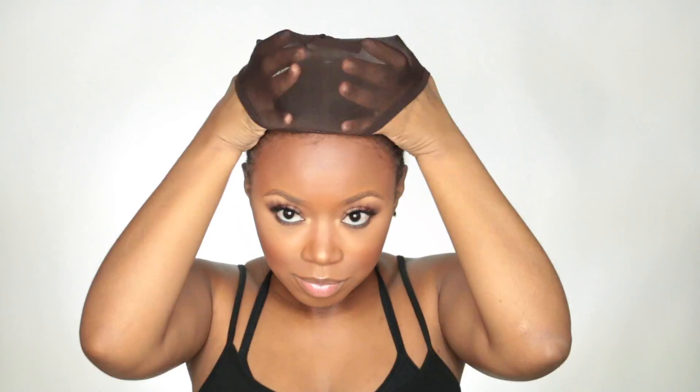The very first thing I did was attempt to braid my hair backward. My arms are hurting so bad — it's so hard to braid your own hair straight back — but I would suggest it. I'm going to use a brown colored wig cap because it just looks better on my dark skin when I'm putting on lace wigs.